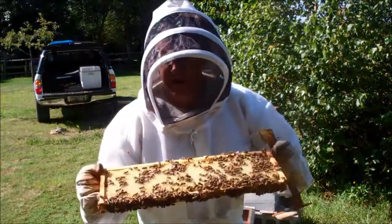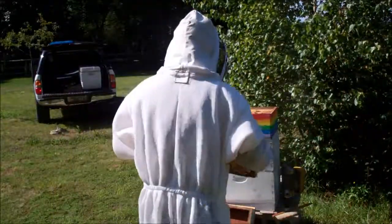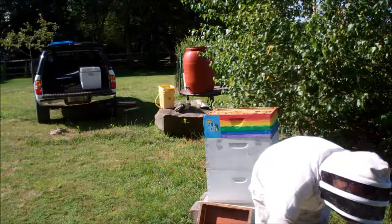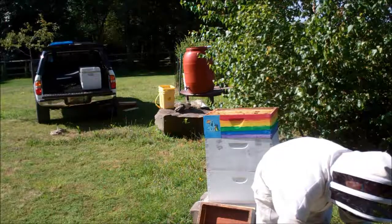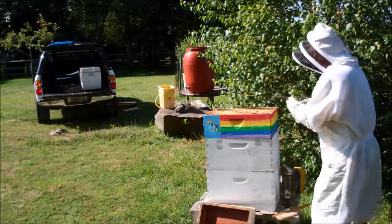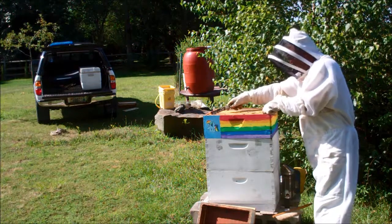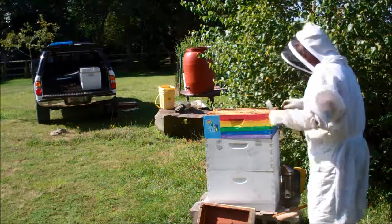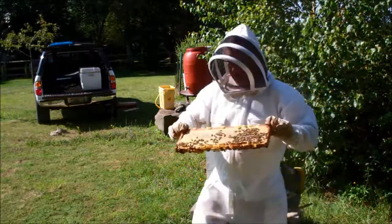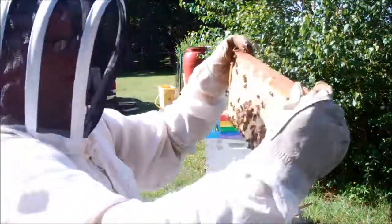It's not ready yet — uncapped. This side is capped. Did a little bit of damage. Take this one. That is ready for harvest. Fully capped, both sides.